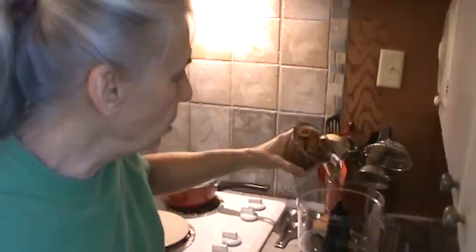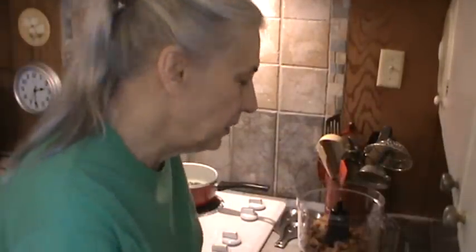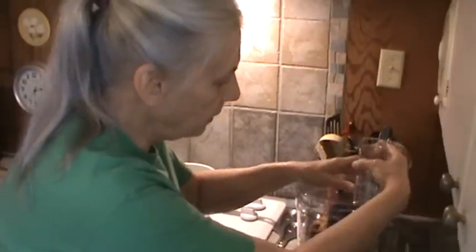Now I want to grind up my pecans — and I do call them pecans, y'all. Some people up north call them pecans, but pecans is what we call them in the south. I've got a cup of pecans I'm going to dump in my food processor and just grind them up. This is going to be a little noisy, so we'll be right back.